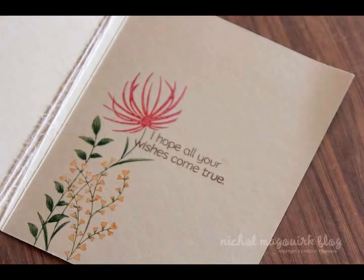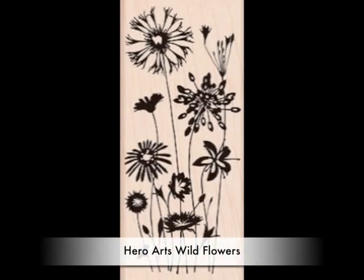I'm especially fond of their floral stamps, their background stamps, the small pearl gem stones, and their greetings. So here I'm just going to show all of the Hero Arts products that I'm featuring in my card.